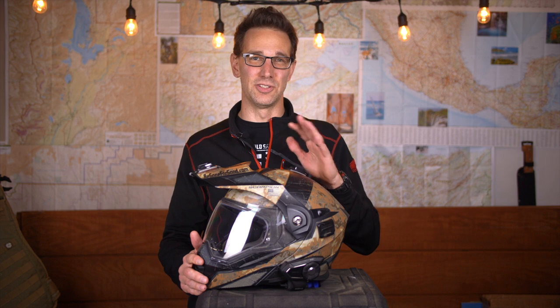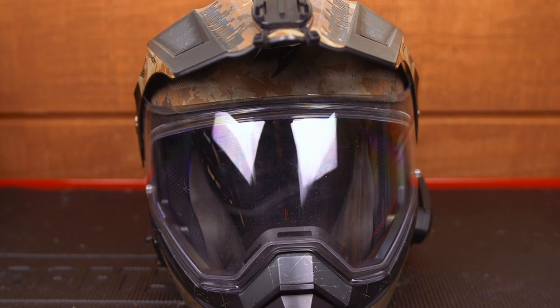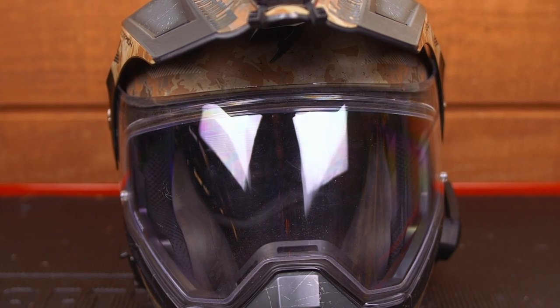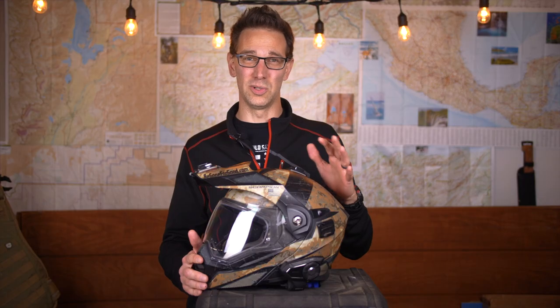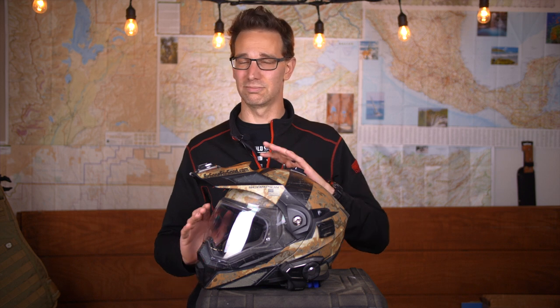If I could make one suggestion about the Scorpion EXO AT950, it would be to remove the stock face shield when you first get it and replace it with a pin lock system. I used the stock system during a really humid ride in Central America and had huge problems with fogging. As soon as I replaced it with the pin lock, those problems went away and this became the perfect helmet.